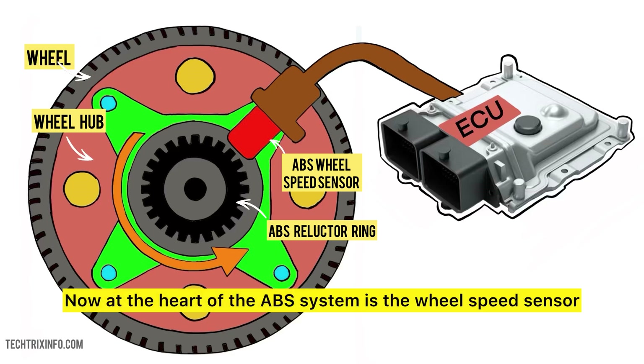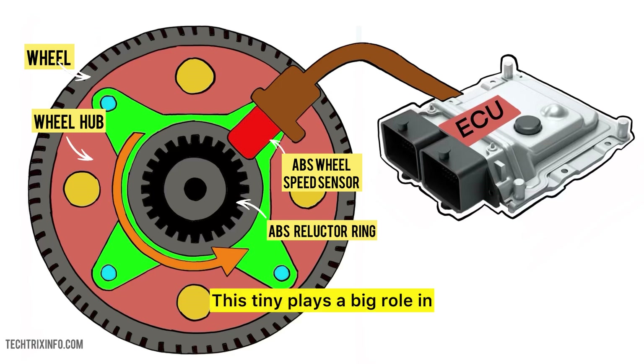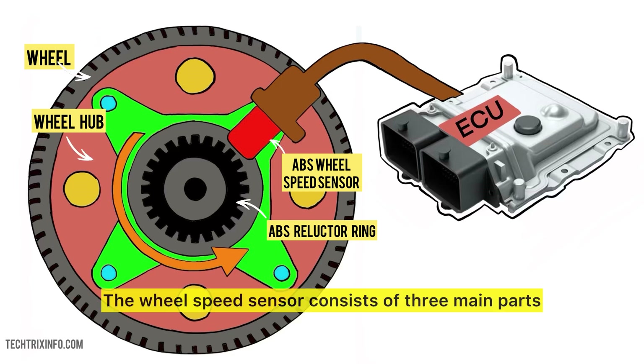At the heart of the ABS system is the wheel speed sensor. This tiny component plays a big role in how your car reacts when you brake. The wheel speed sensor consists of three main parts: the sensor itself, the magnetic ring, and the connector.